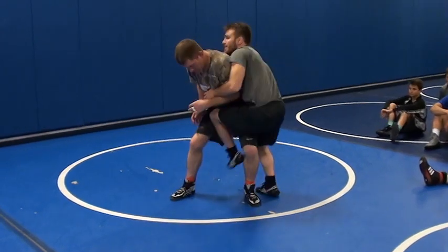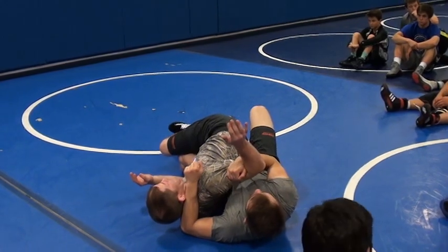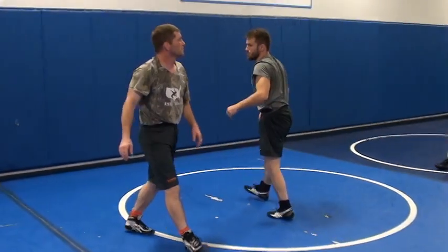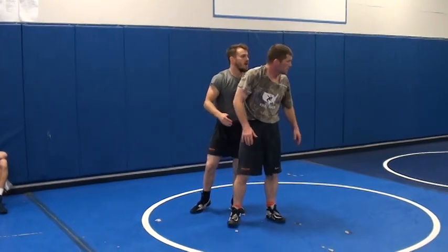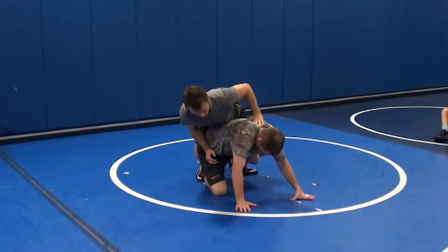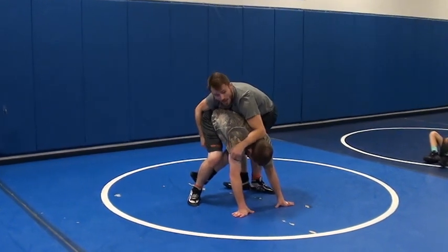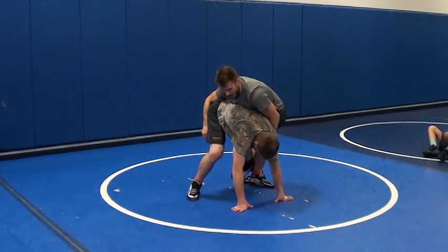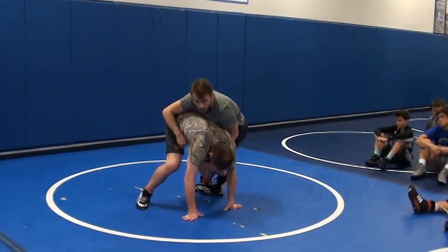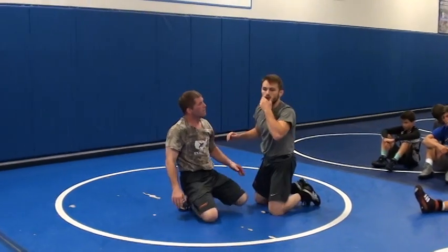This guy goes to stand up — getting off to the side, bringing him down. Let's work on it and get creative a little bit. Bring the guy down, and if he goes into a certain position, you've got to capitalize on that position. If I start to bring this guy down and he goes to his hands and knees right here, I'm just going to go back to here. Get creative — figure out what works for you.